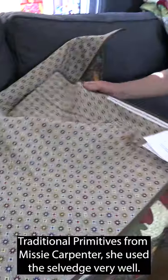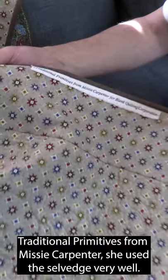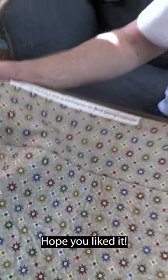Really looks awesome. And let's see what's on the back — Traditional Primitives from Missy Carpenter. She used the selvage very well. Hope you liked it.